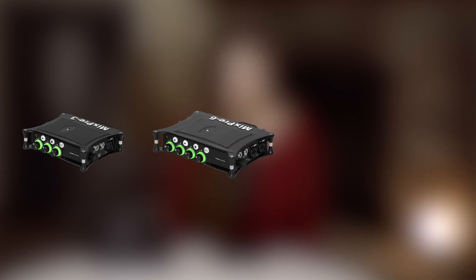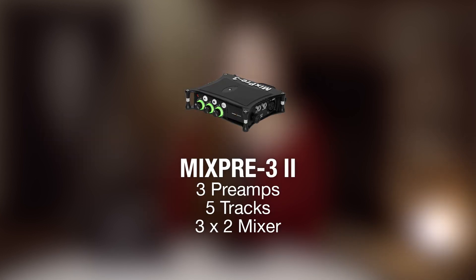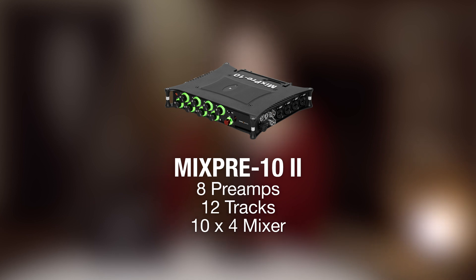The MixPre 2 series consists of three models: the MixPre 3.2, the MixPre 6.2, and the MixPre 10.2. These audio recorders and USB interfaces have an incredibly small footprint and are also very lightweight, so they're easy to bring wherever your work might take you. All MixPre models feature our custom-made ultra-low-noise Cashmere microphone preamps. Perhaps the best-known feature of the MixPre 2 series is the ability to record up to a 32-bit float bit depth for an astounding 142 decibels of dynamic range. The combination of the clean Cashmere preamps and the extra headroom from the 32-bit float files means that your audio quality is limited only by the capabilities of your microphone, not your recorder.